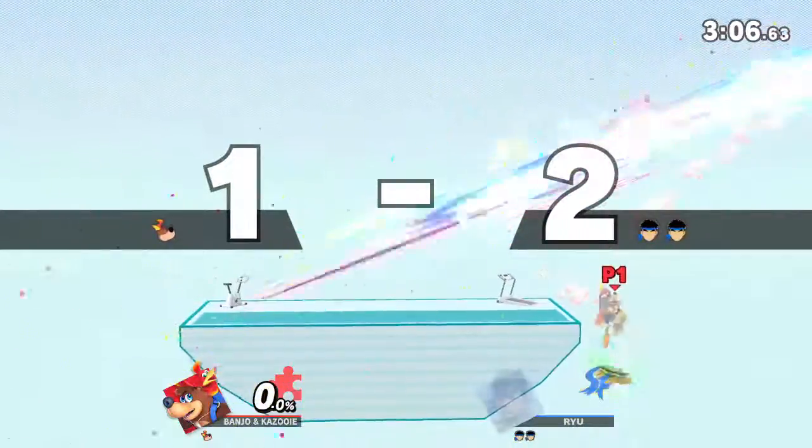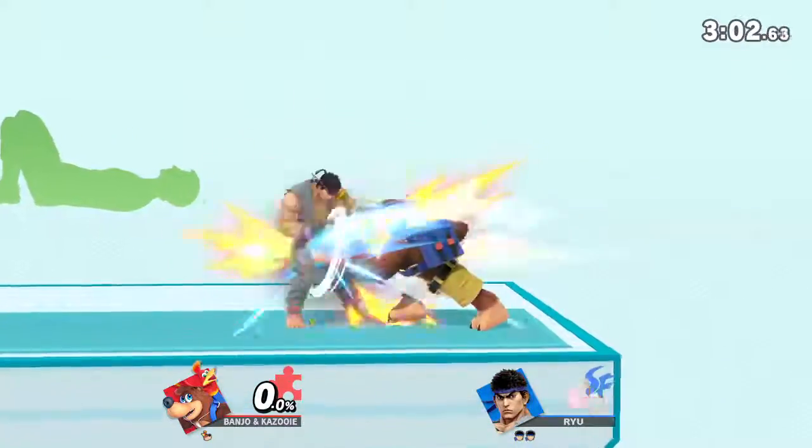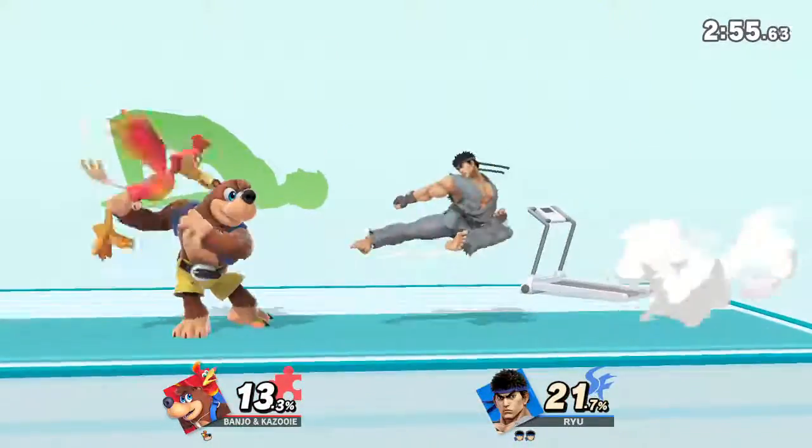Watch the flow of my movements as I demonstrate. Keep your hands and heels on the floor. Hold this pose for 30 to 40 seconds.